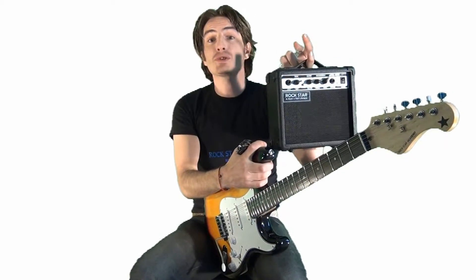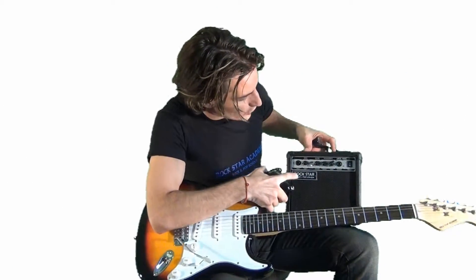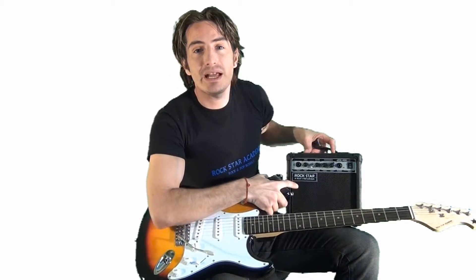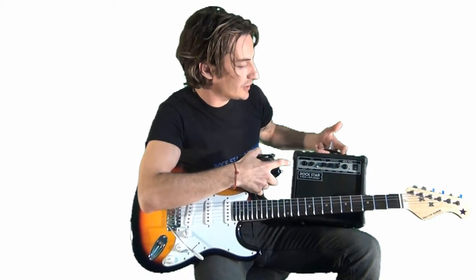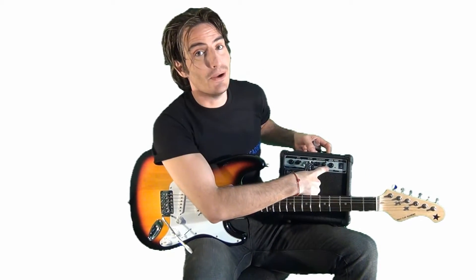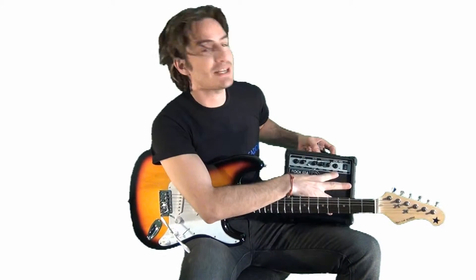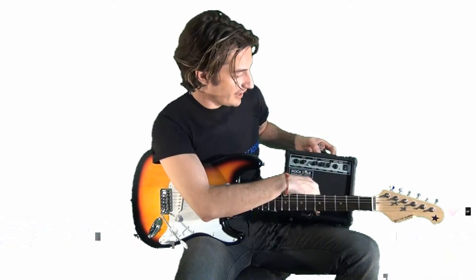The amplifier plugs into a wall, so it's a mains amplifier. It comes with instructions. On the amplifier, you've also got the distortion button. So you can either play kind of clean or get that crunchy, rocky sound with the distortion button. Also, it's got the headphone socket so you can plug your headphones in, it cuts out the speaker and then you can play away without annoying family and friends.